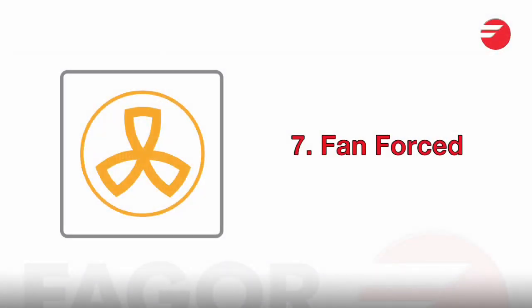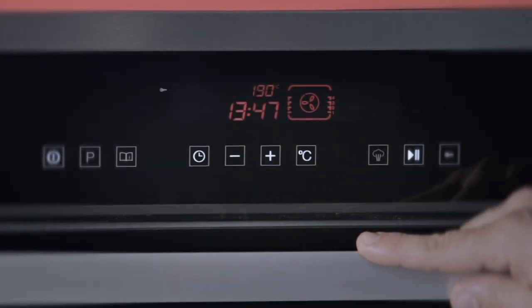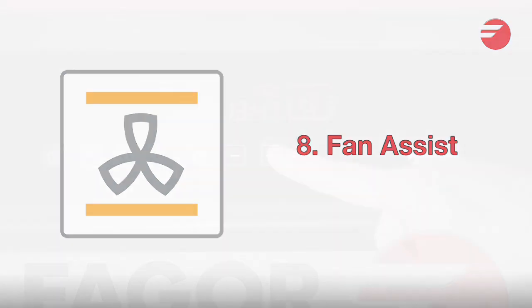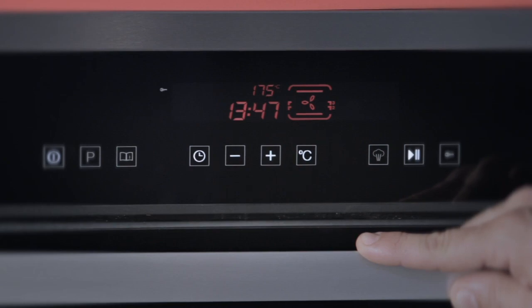Fan forced uses the rear element and the fan to circulate air through the oven cavity. This is great for batch cooking. Fan assisted is also primarily used for batch cooking and is ideal for pastry and biscuits.